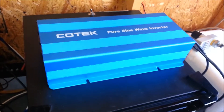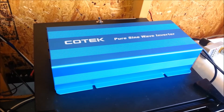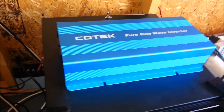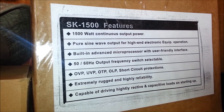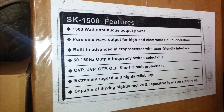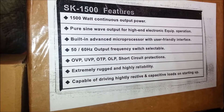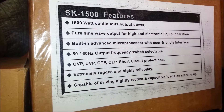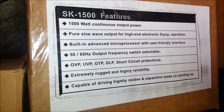This is Anthony coming to you live from the solar shed. My new inverter has come in — that's the Kotec pure sine wave inverter. This is the SK-1500 series inverter and it puts out 1500 watts of continuous power and has a 3000 watt surge. It's pure sine wave output for high-end electronic equipment operation.